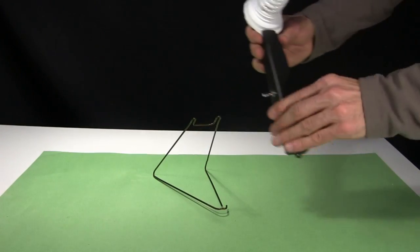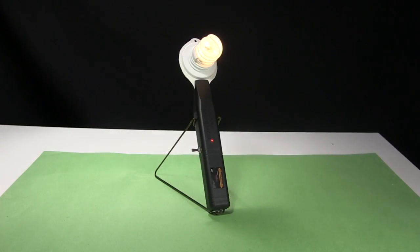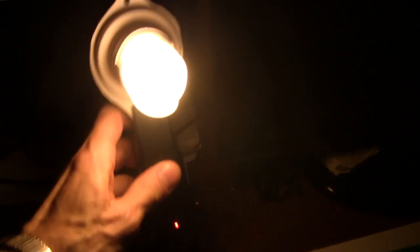Then I used the rest of this clothes hanger wire to make this desk stand. I can hold the light in my hand to see the way into my office, and put the light on its desk stand. As you can see, it provides a lot of light.